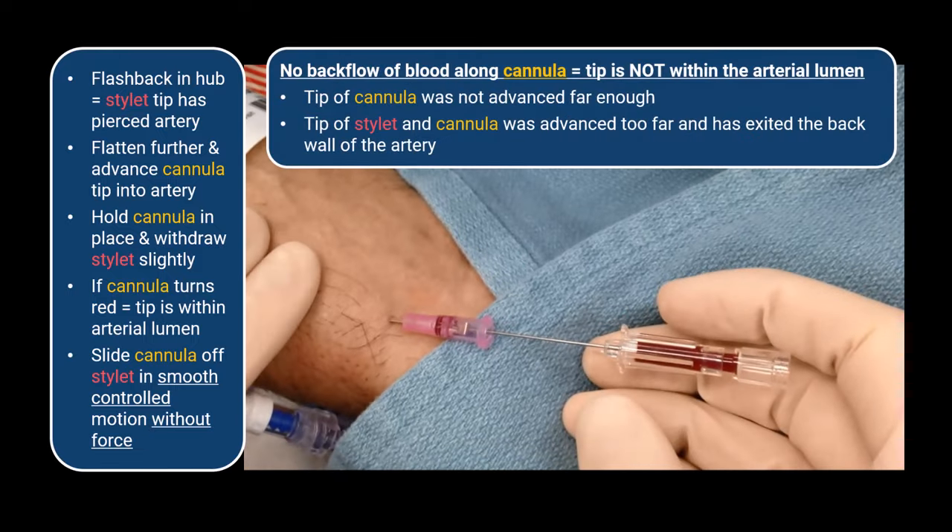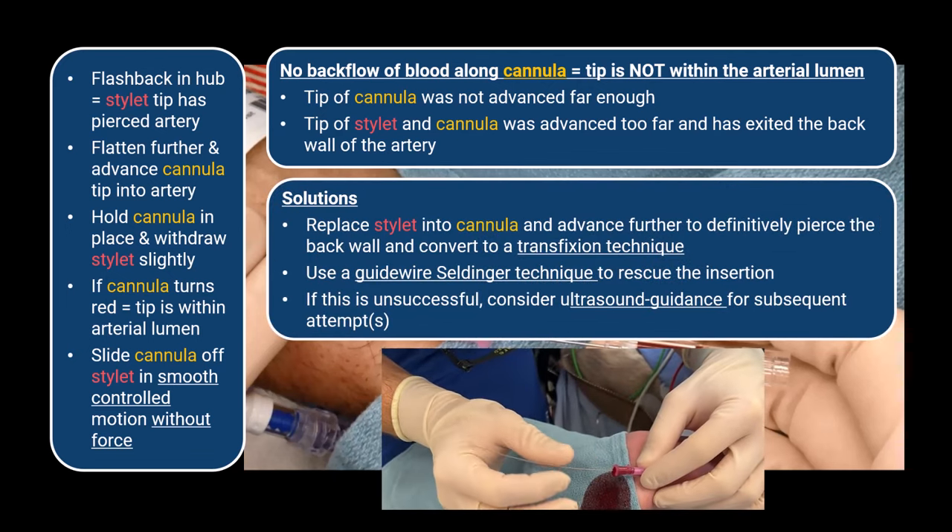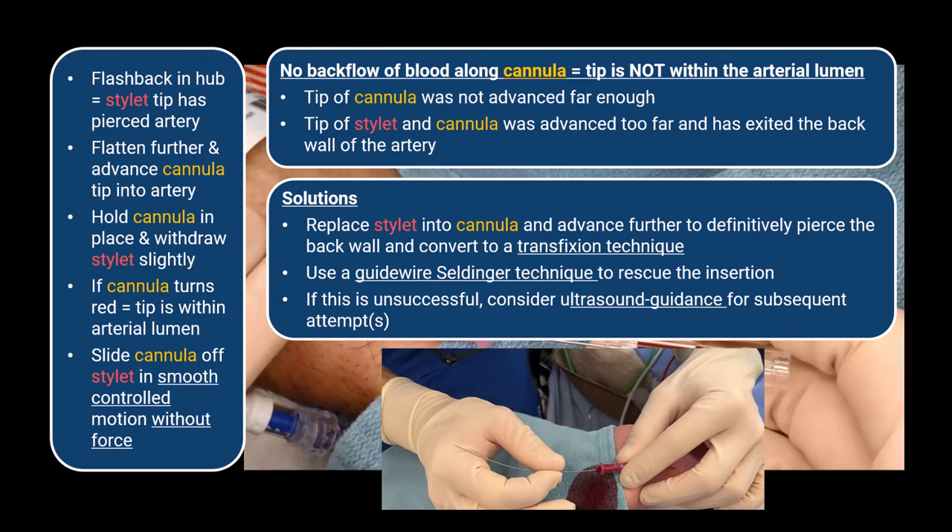If there is no backflow of blood along the cannula, it means the tip is not within the arterial lumen. Either you haven't advanced it far enough to enter the artery, or more likely the stylet and cannula have been advanced too far and have exited the back wall of the artery. This is especially likely if your needle trajectory was not flat enough. At this point you will have transfixed the artery and will need to use a guide wire to rescue the insertion.